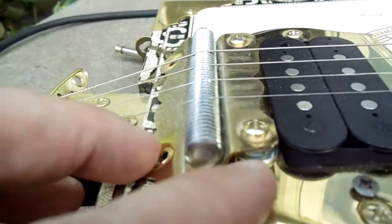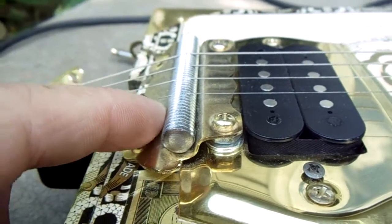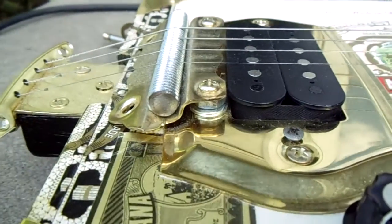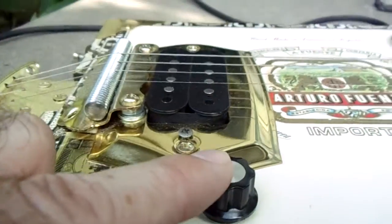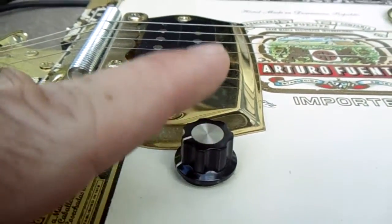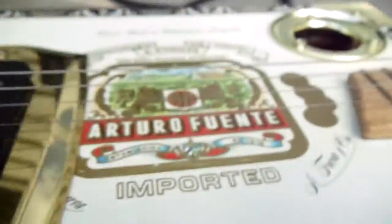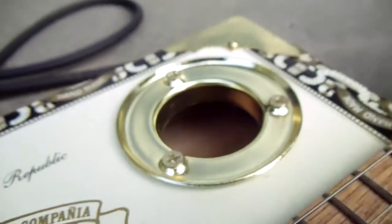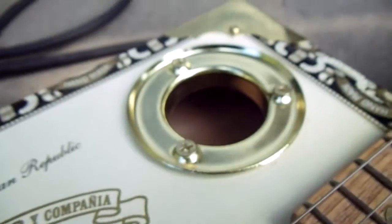Since this is all a metal assembly, I was able to internally ground the strings, just for safety. Underneath here there's a Fender 500k volume pot.